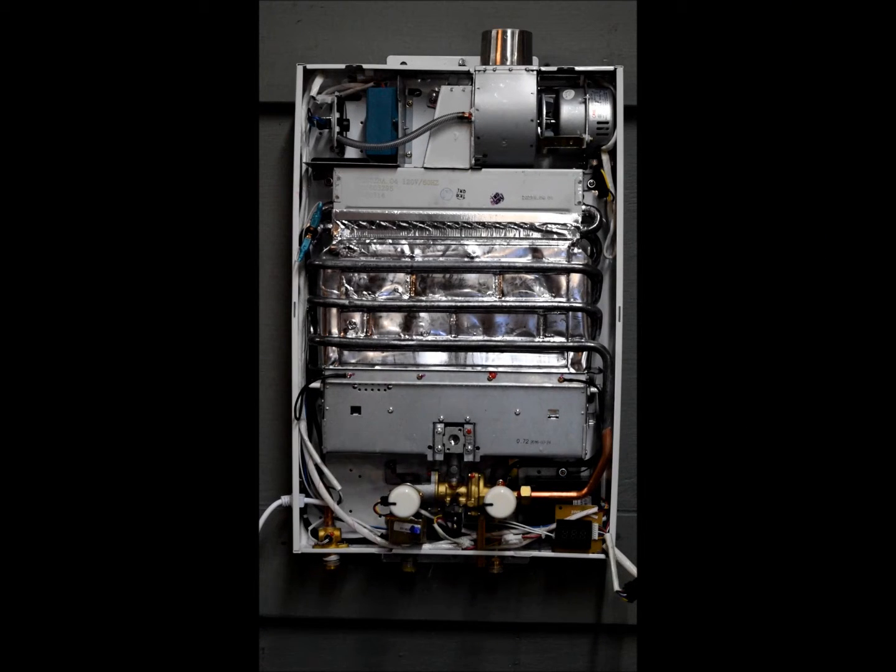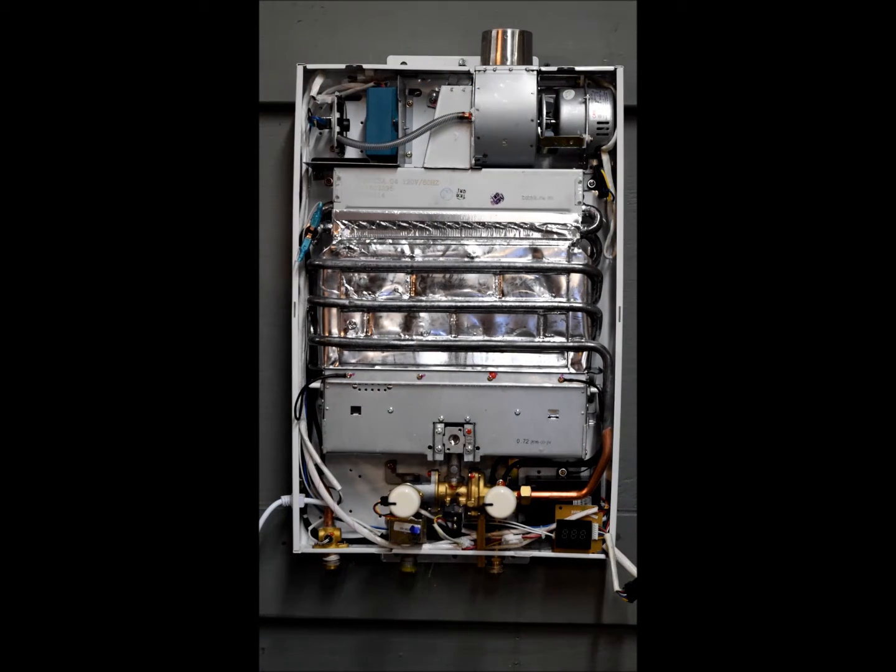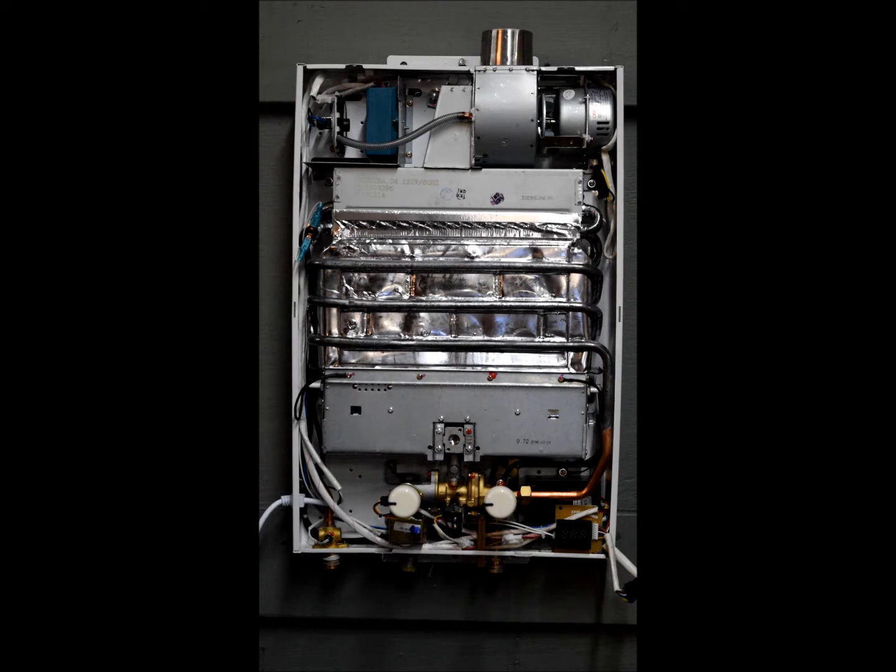This is the overview for the FBI 12 whole home tankless water heater. To save on time, I already removed the front cover. To do so, you remove these two screws located here at the bottom and these two screws located here at the top.